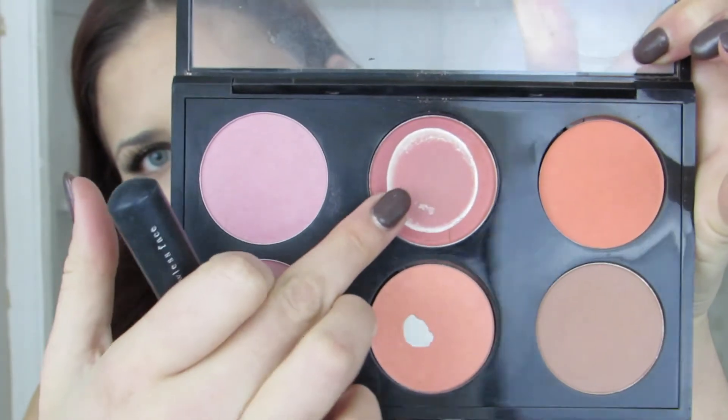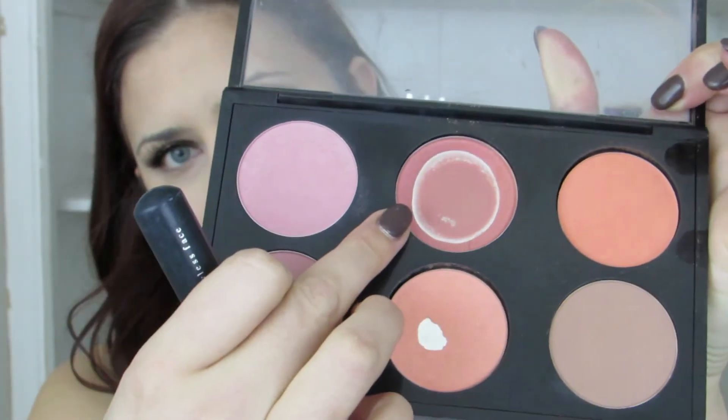Then taking the Too Faced Chocolate Soleil bronzer, I'm just going to slightly contour my face and warm it up a bit. Then I'm going to take this blush from MAC — I'm not sure which one it is, I wasn't even thinking about it when I picked it up — but it's one I depotted and it's really just a pinky one that has some gold glitter flecks in it.